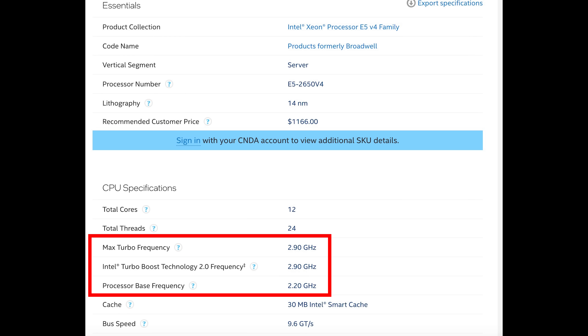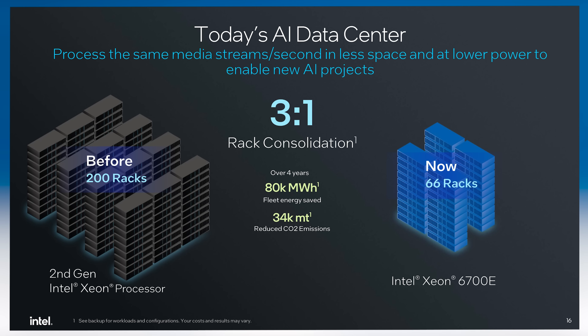Before you say 2.7 GHz is not very fast, go back and look at the clock speeds of the Intel Xeon E5 V4 series or the Skylake ones — that was actually a pretty decent clock speed back then. The idea of these processors is literally to take those old servers out and replace tons of them with single servers.